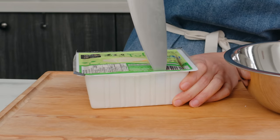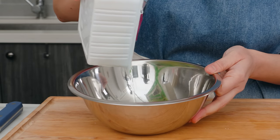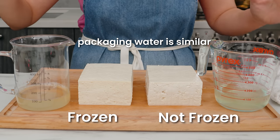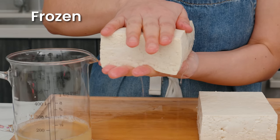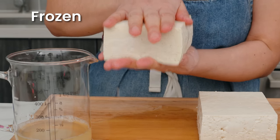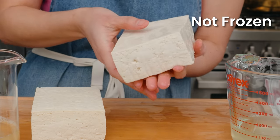With the firm tofu, you'll see a ton of water pouring out when you open it, but it's packed in water anyway — there's actually not that much more compared to unfrozen tofu. But when you press on the frozen tofu you can see how much more water comes out, compared to pressing unfrozen tofu where there really isn't that much water coming out.